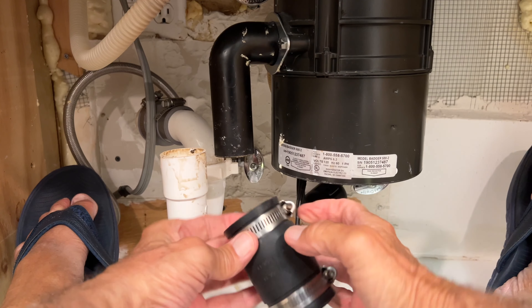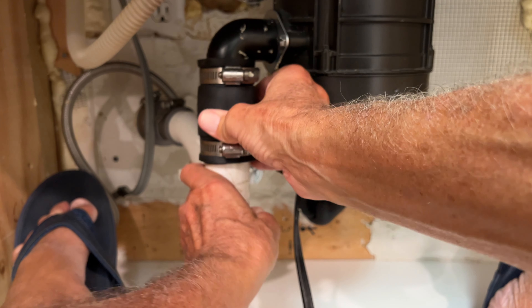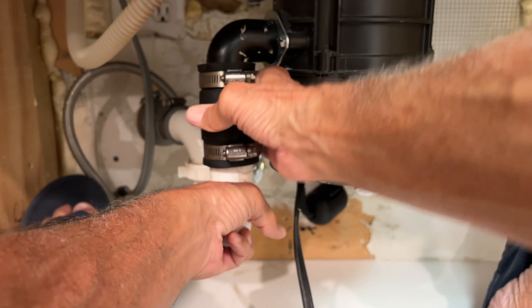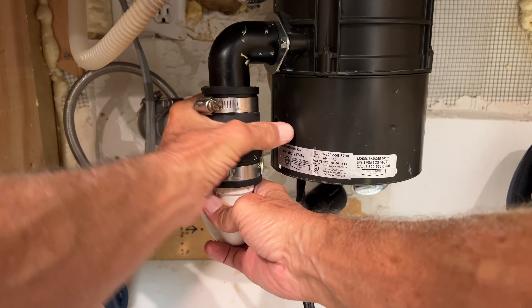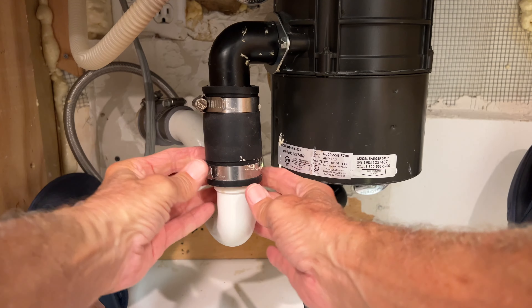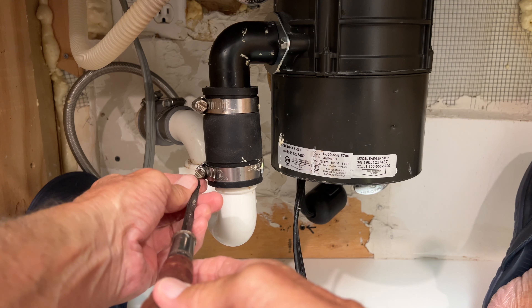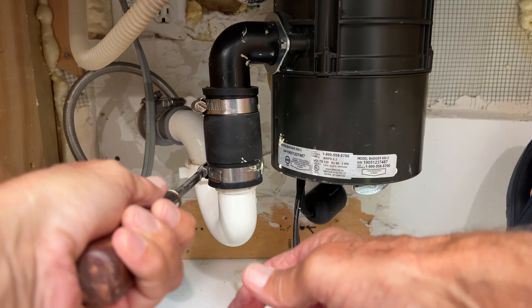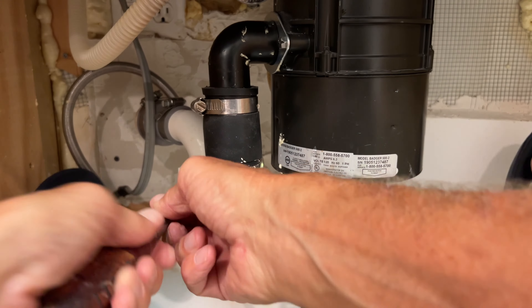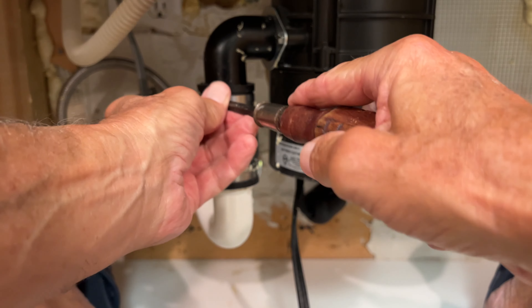That should do it. Put this this way, shove this under here — there we go. That's the ticket. Then we get it right about there and now we can lock that down tight, and that should work — I hope. Find out. Oh, hit the camera. All right, let's get this side.